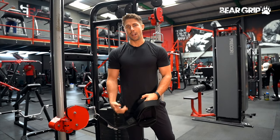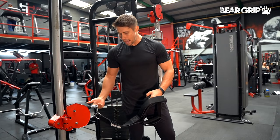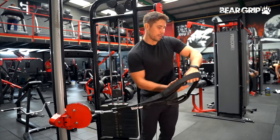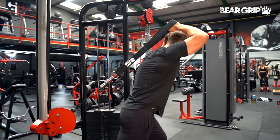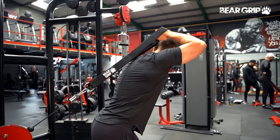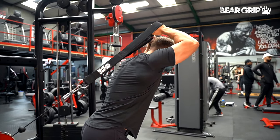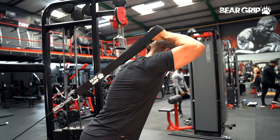Overhead tricep extensions from a low cable. We've got our cable stack set to about hip height, with our triceps attachment on the end. We're going to hold the lowest grip attachment, bend slightly forwards, hinging at the hips just a little bit, keeping that as close to your head as you possibly can, extending at the elbows, spreading that apart as we extend, and then controlling back to the beginning position.